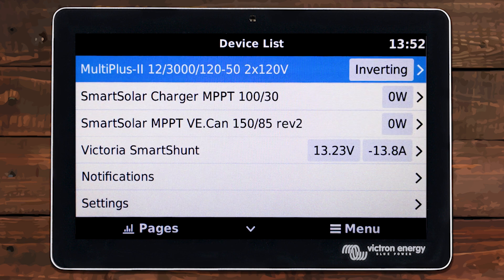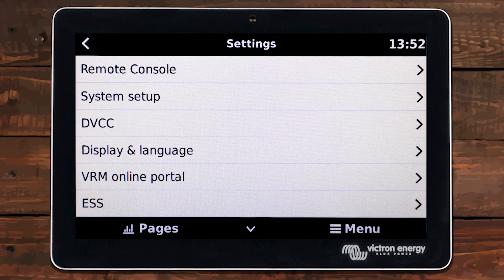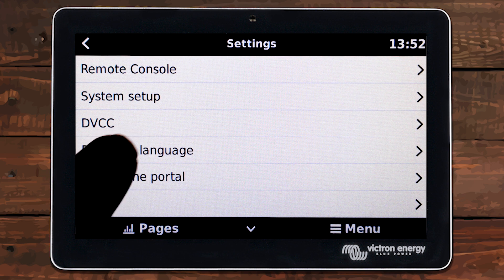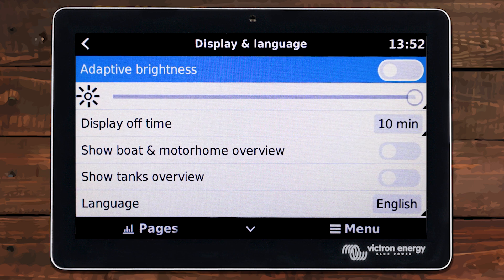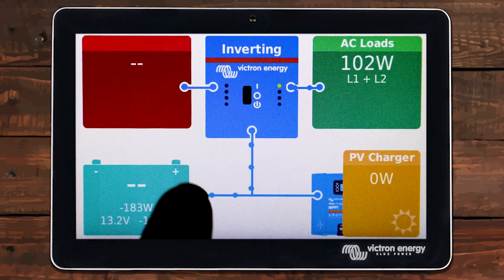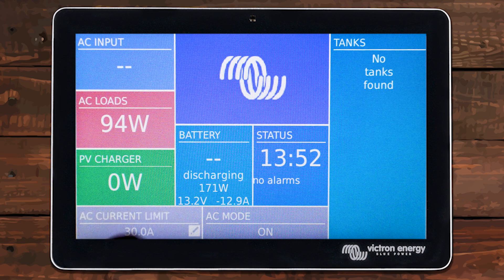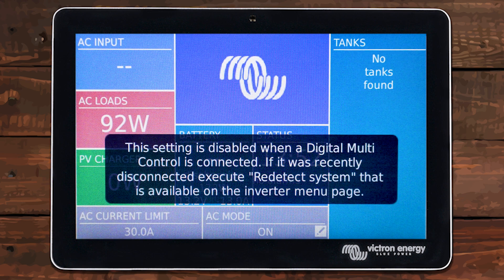But if you want an actual dedicated screen for inverter control, simply go into Settings, then go into Display and Language. And then this is what we want to turn on: Show Boat and Motorhome Overview — we want to turn this on. Now if we go back out to the main pages, there's a new page. We now have this one. As you can see at the bottom middle, AC Mode shows what mode the inverter is on, and then this is our current limit. So you can easily adjust your current limit right here, or turn your inverter on and off.